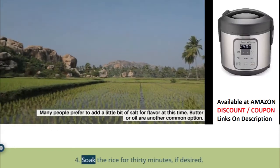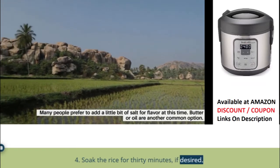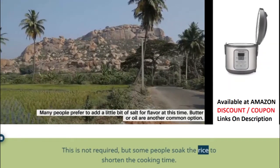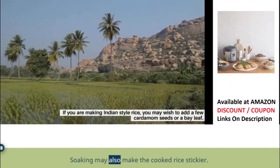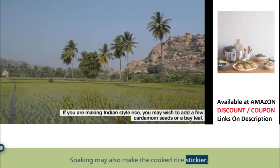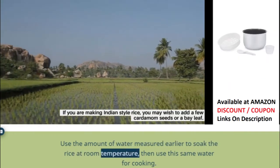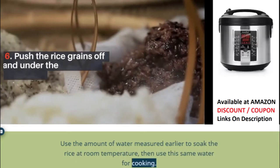Step 4: Soak the rice for 30 minutes if desired. This is not required, but some people soak the rice to shorten the cooking time. Soaking may also make the cooked rice stickier. Use the amount of water measured earlier to soak the rice at room temperature, then use this same water for cooking.